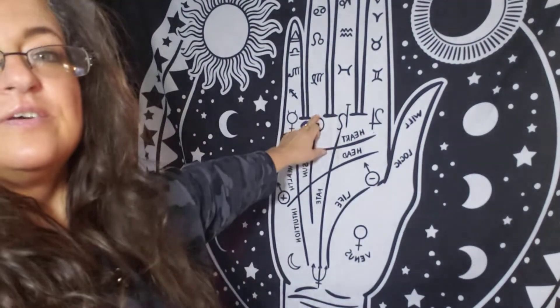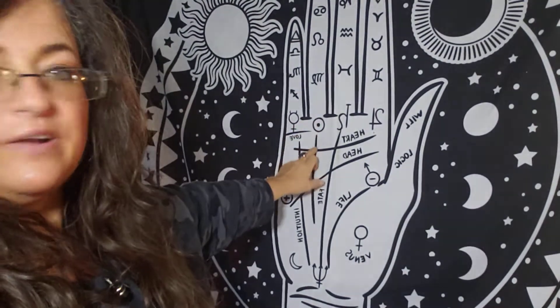Hello, I'm Karla and welcome back to Karla Astrology. Continuing on with the palmistry series, today we're going to talk about the Mount of Apollo, otherwise known as the Sun Mount, and that is underneath your ring finger.